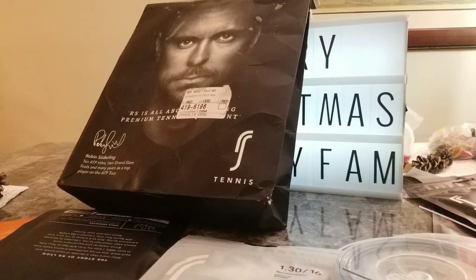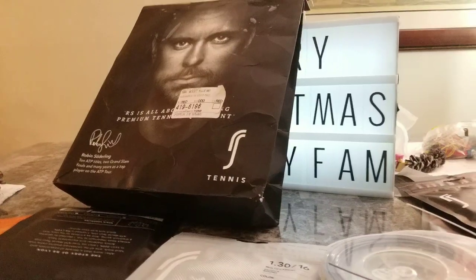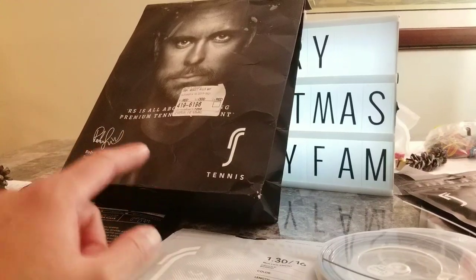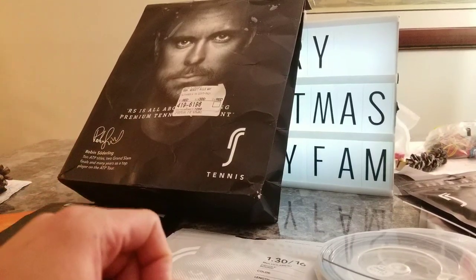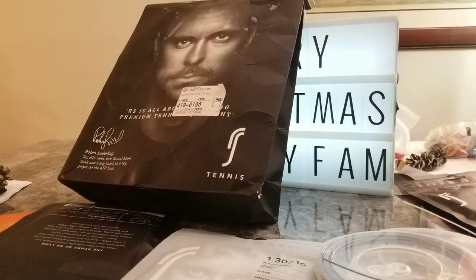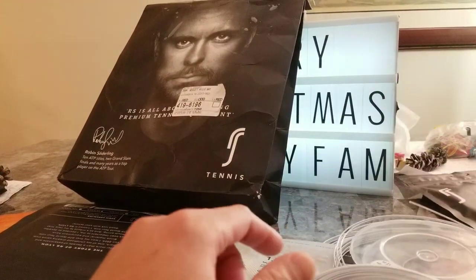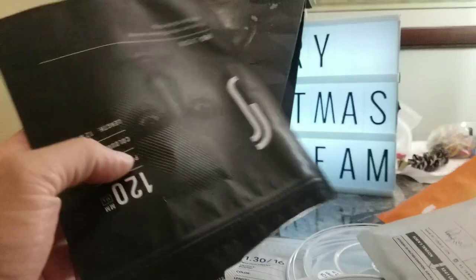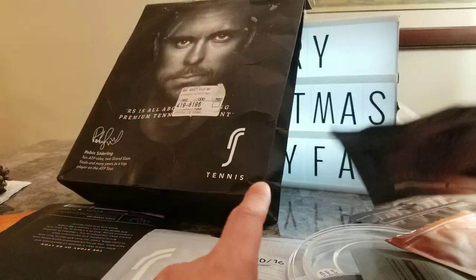I have this package I did in the video earlier — the unboxing that you guys sent me. Now I'm going to do a little in-depth coverage on this amazing, unprecedented event. I got RS Tennis from Robin Soderling. They sent me a little package, which you guys can see in the other video. I opened it up, and they got some dope stuff. They have these packages and I think the story behind each one is amazing.